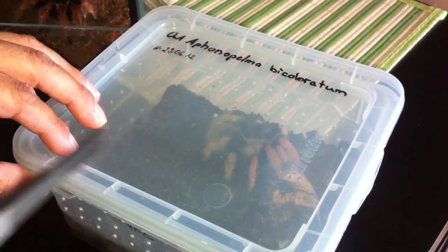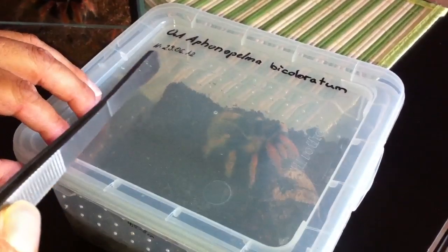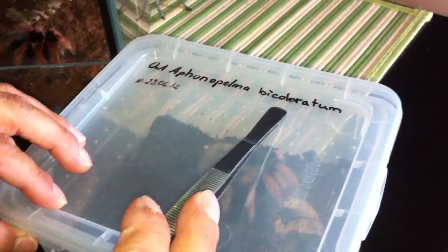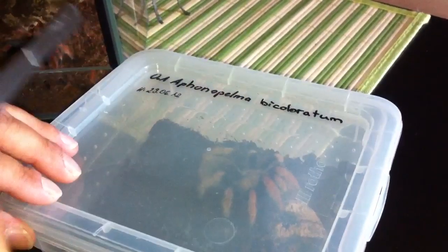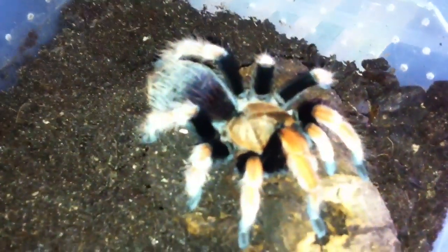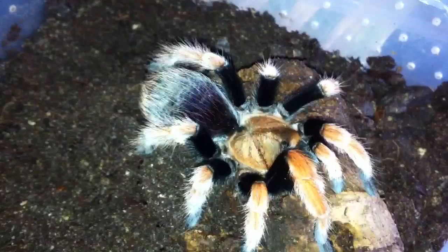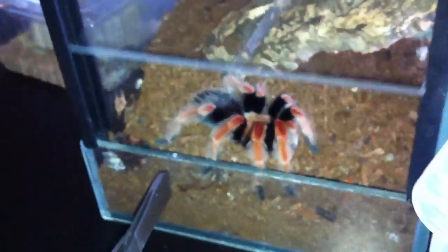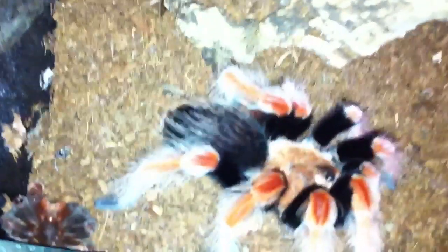Hi guys, I have here new arrivals — one is the Aphonopelma bicoloratum from Mexico. Most of you will say hey, it looks like a Burmese, but it's not. I have here a small Burmese so you can see the difference.